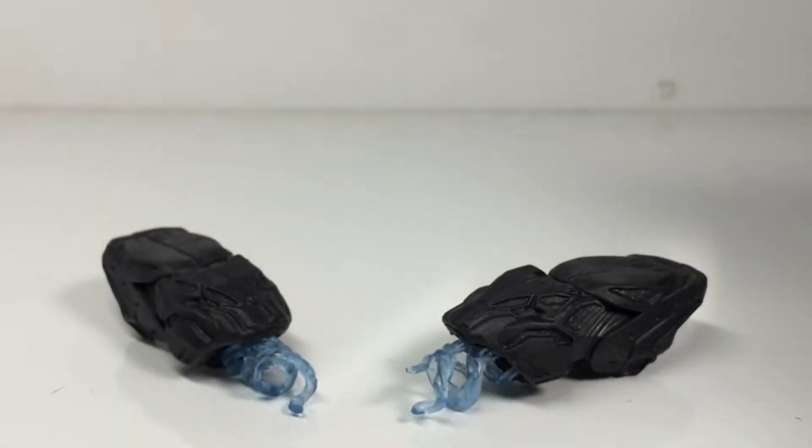They are identical to each other, and you can't remove the blue pieces — I've tried it. I don't want to try to force it out because I don't want to break it. But yeah, they're cool accessories to have.